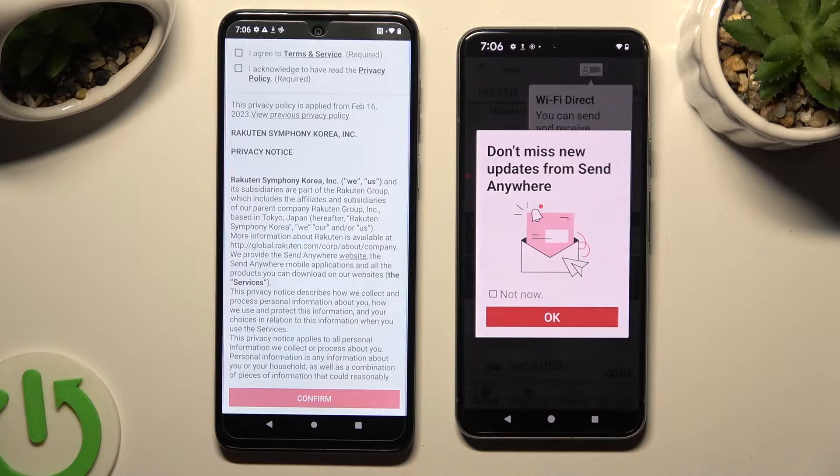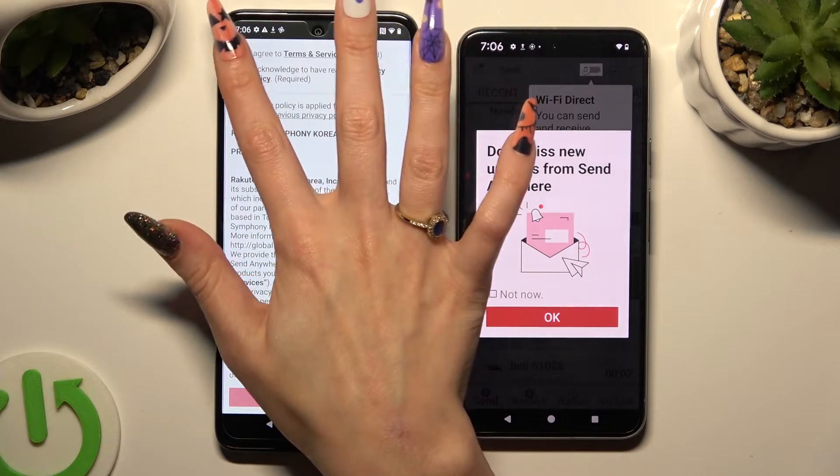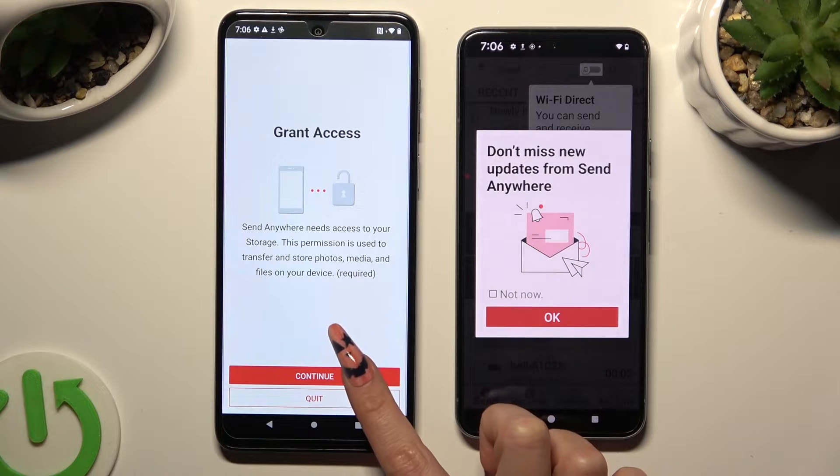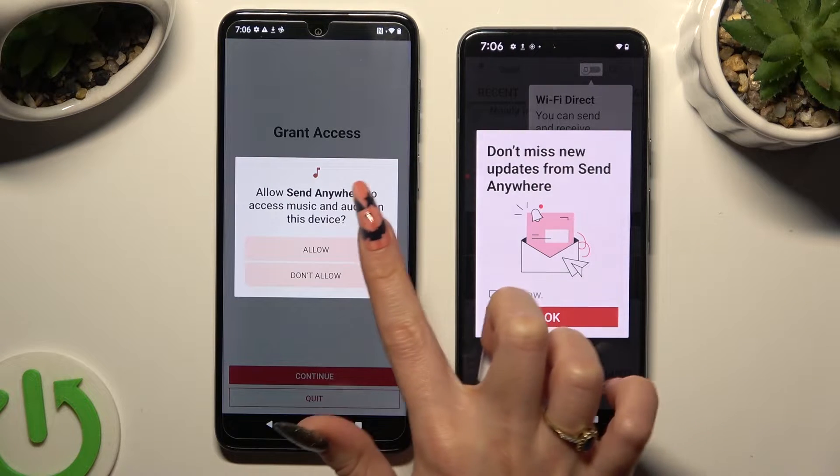Now on the second one — 'I agree' and 'I acknowledge,' confirm, continue, allow.